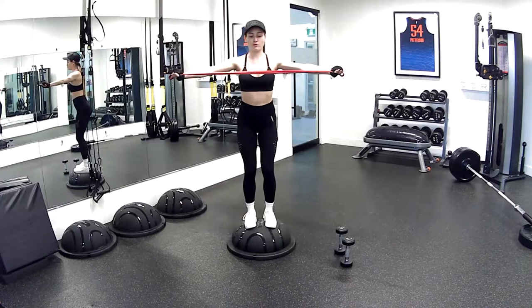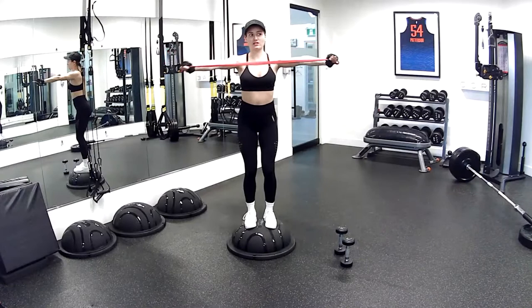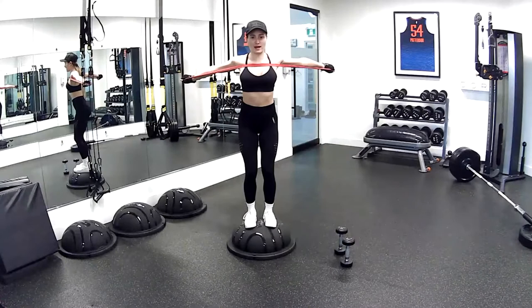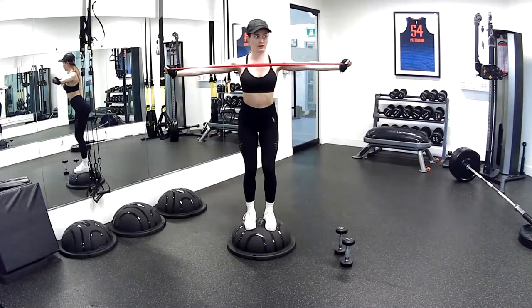This is a pulling action. Imagine when you're ripping that band apart there's something in front of you — like a wrestler ripping a shirt. Keep going, shoulders staying down, pulling belly into the back. Nice work. 15 more seconds. Five, four, three, two, and one. Beautiful.